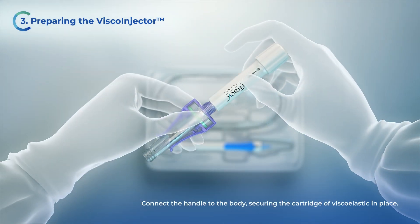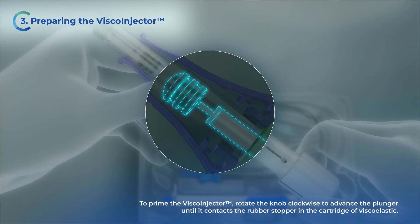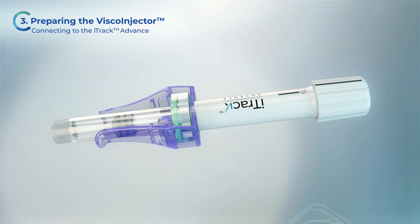Connect the handle to the body, securing the cartridge of viscoelastic in place. Rotate the knob clockwise to advance the plunger until it contacts the rubber stopper in the cartridge of viscoelastic. The VSCO injector is now assembled.